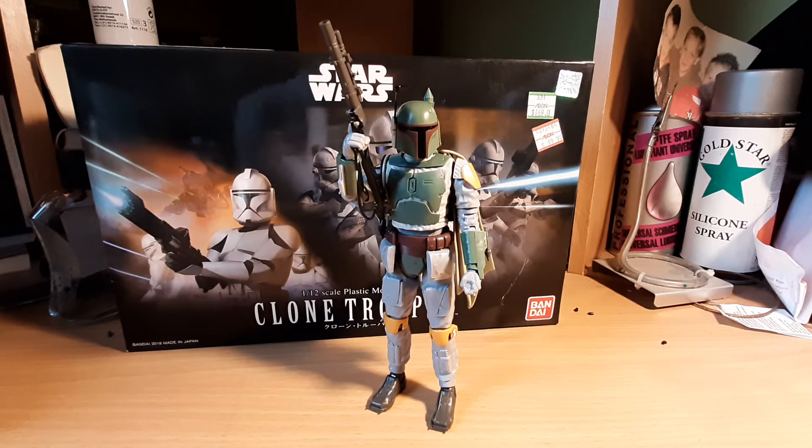This model kit I built recently and I didn't paint it yet. I didn't apply any water decals or stickers and on this owner it already looks amazing. This build was really fun.